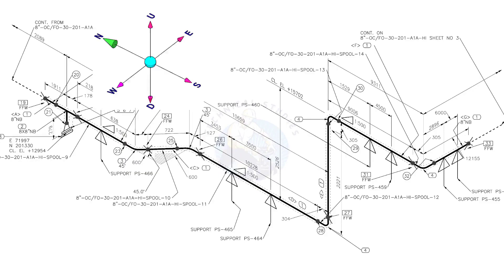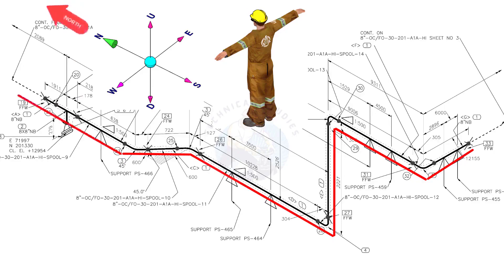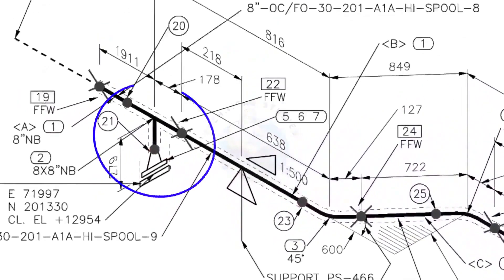Let us check the directions of the piping. You can learn how to make a wire representation of this piping. Assume that you are facing north. Hold the wire horizontally in the east-west direction. Bend the wire 90 degrees to the north. Bend the wire 90 degrees downward. Bend the wire 90 degrees to the north. Bend the wire 45 degrees to the northwest. Bend the wire 45 degrees to the north. Bend the wire 45 degrees to the north. Bend the wire 90 degrees to the north.